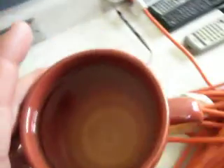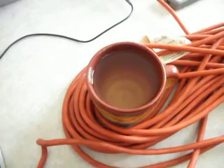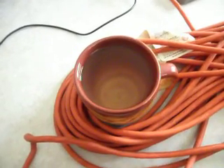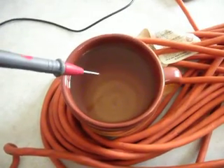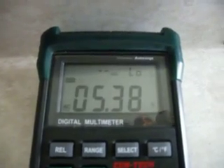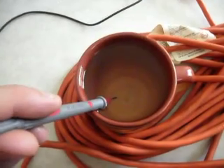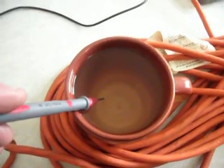Now the really interesting thing is when you place the water near electric cables — and remember there's no current in these cables, it's just voltage, 60 hertz AC voltage — and place the probe in, this is the reading. So the electricity is coupling into the cup of water to put almost 6 volts of electrical voltage onto it.